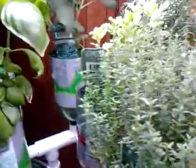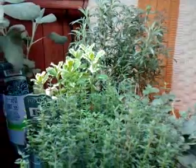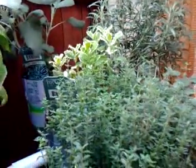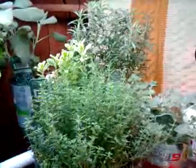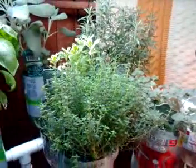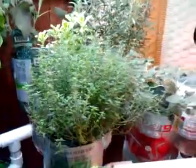Now, the herbs that are larger — like the thyme, the basil, the sage, and the rosemary — all of those, with the exception of the basil, I picked up at Meyer on the end-of-season clearance sale when the growing season was over, and they have done surprisingly well in the hydroponic garden. I'm really very surprised.